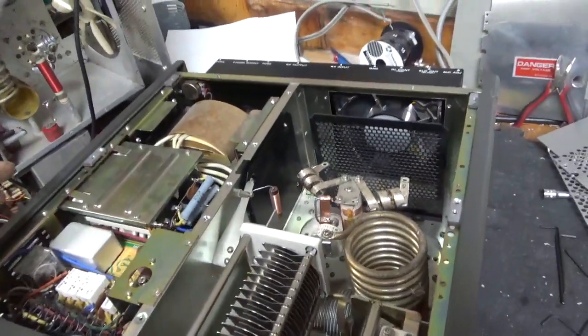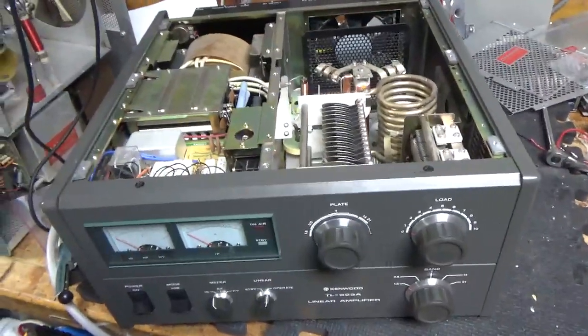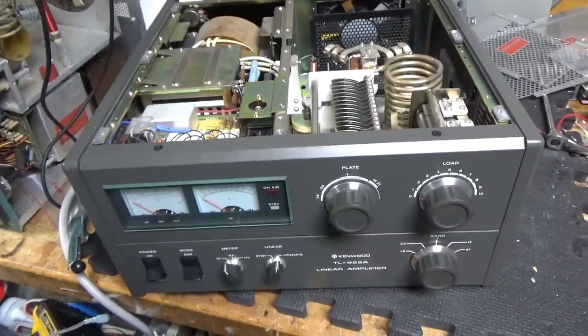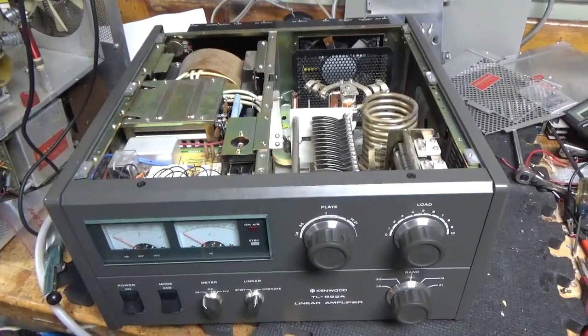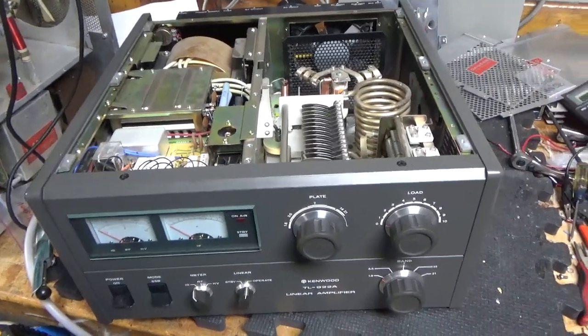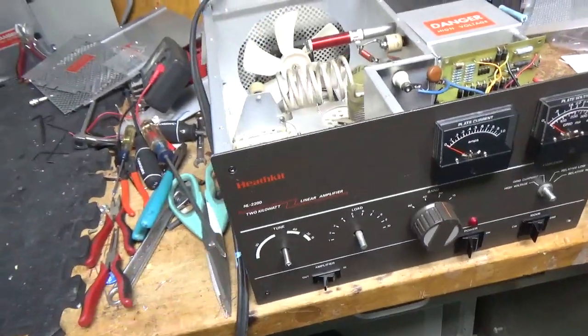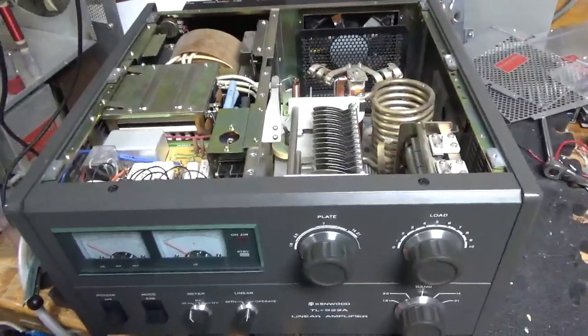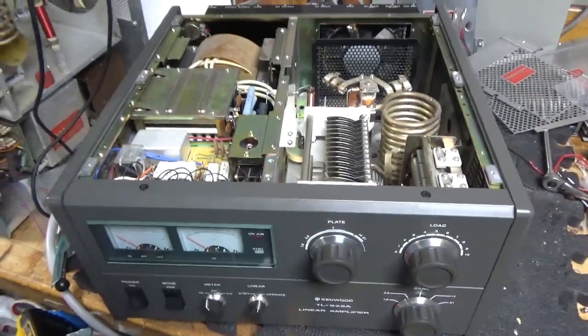So if you need an amplifier repaired, please feel free to give me a call — phone number is 203-892-4119. I'm just waiting on some parts for this rear Heathkit over here, and then I'll have a video of that up also. So stay tuned, catch you later, 73.